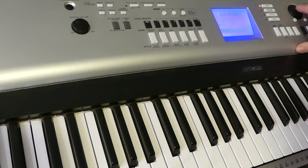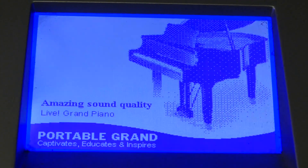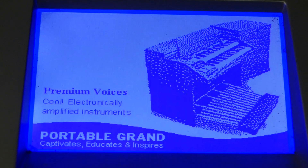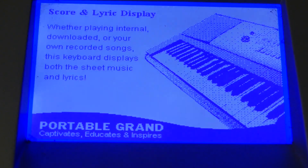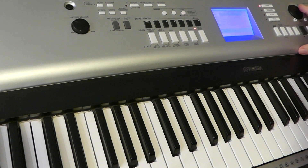The display is big and very informative. Here's some shots from the demo screens. The graphic images are a bit rough, but you get the idea.